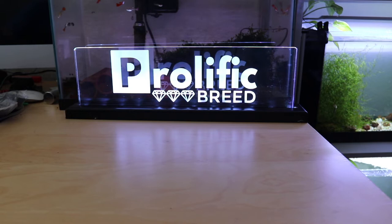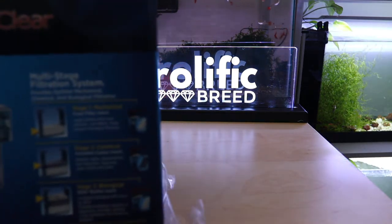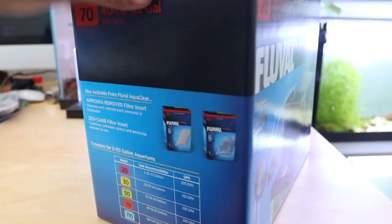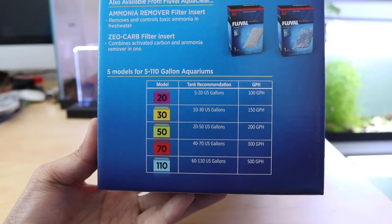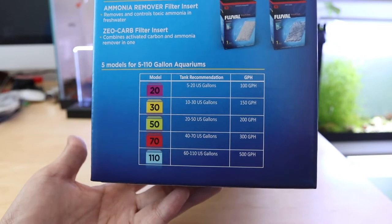I love AquaClears — I probably have over 10 of them. Most of them are AquaClear 50s, and I have two AquaClear 110s running on the 100 gallon tanks with the Moba Frontosas and the Koi Growout. Here it is, the AquaClear 70. On the side right here you can see what it's rated for — the AquaClear 70 is rated for 40 to 70 gallons and runs 300 gallons per hour. This filter is going on a 40 breeder, so it's perfect for that tank.